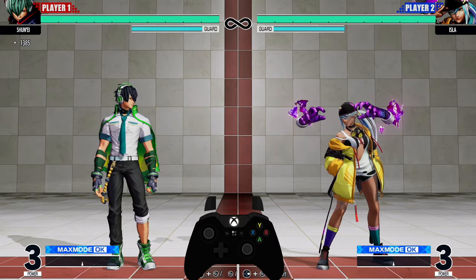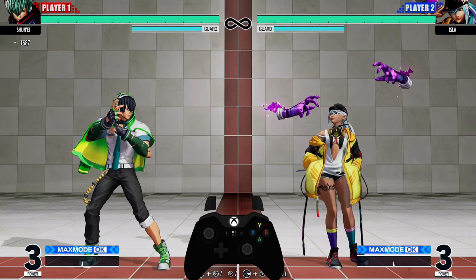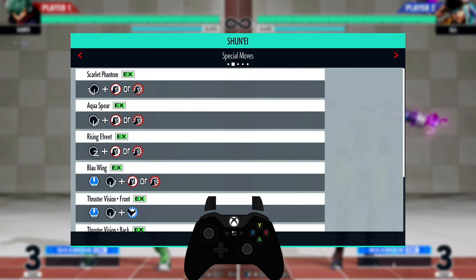If you are new to King of Fighters or new to fighting games in general, this video is going to help you out a whole lot. Let's get to it — we start off with the quarter circle input.